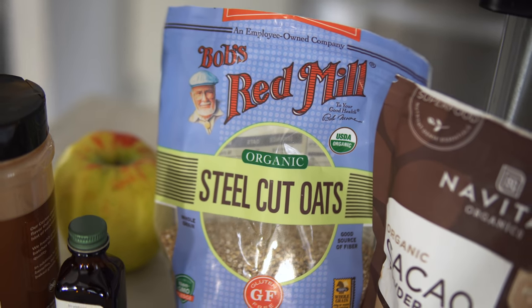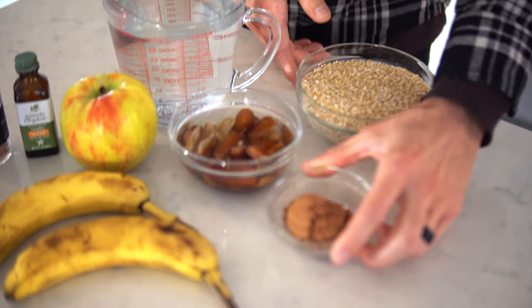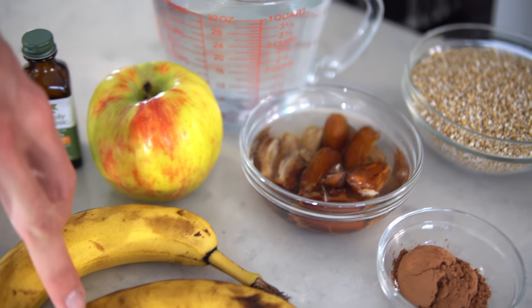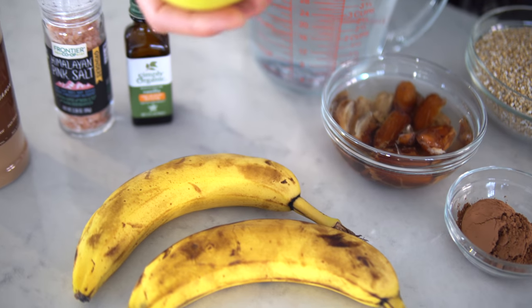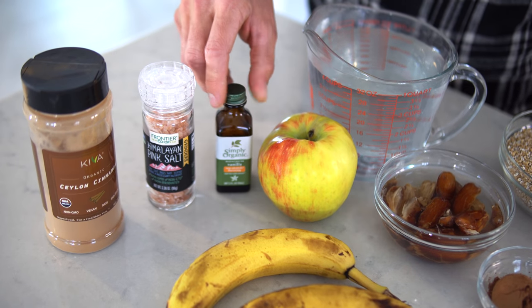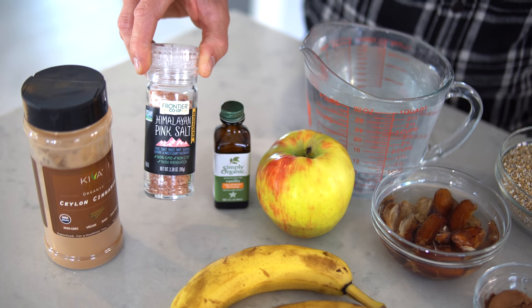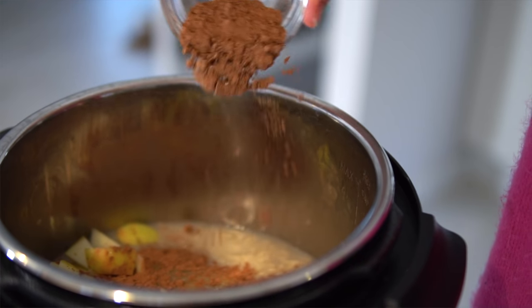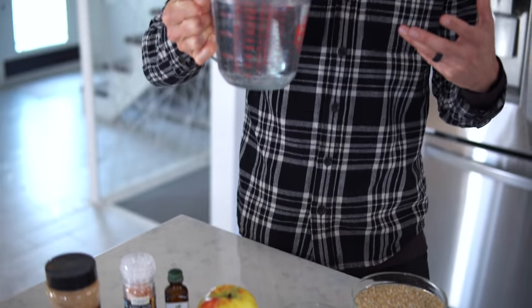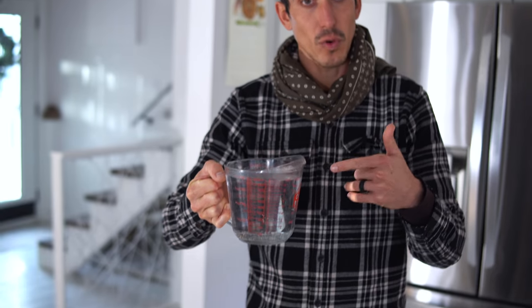You guys will need two cups of steel-cut oats, two tablespoons of cacao powder, about a half cup of pitted and soaked dates, two ripe bananas, a large honeycrisp apple, a teaspoon of vanilla flavor, a crack or two of pink Himalayan sea salt, cinnamon to taste, and depending on how creamy or thick you want your oats, we usually do four to six cups of water.